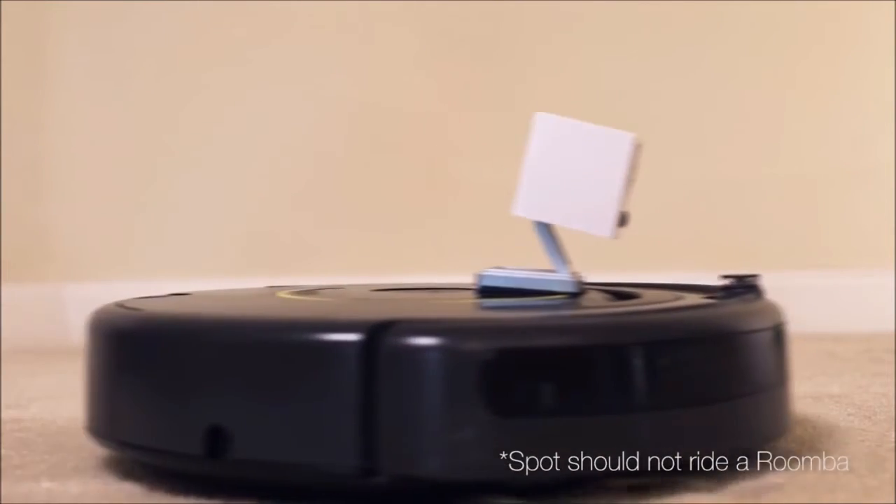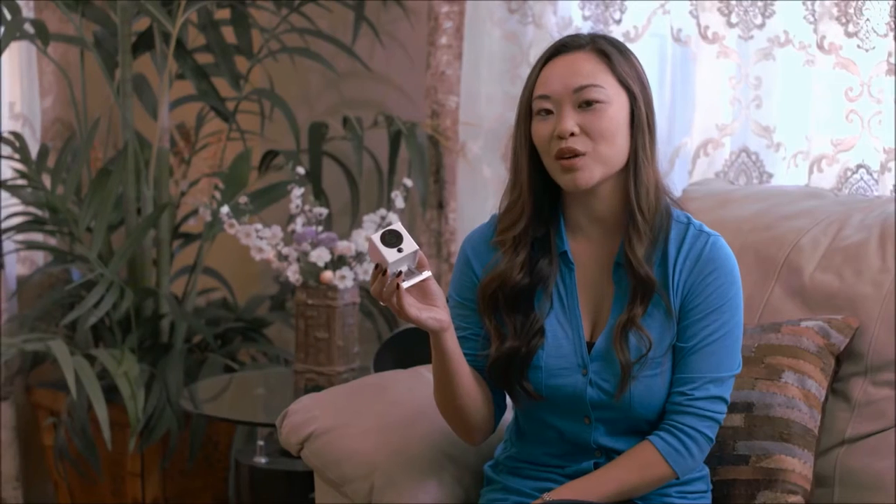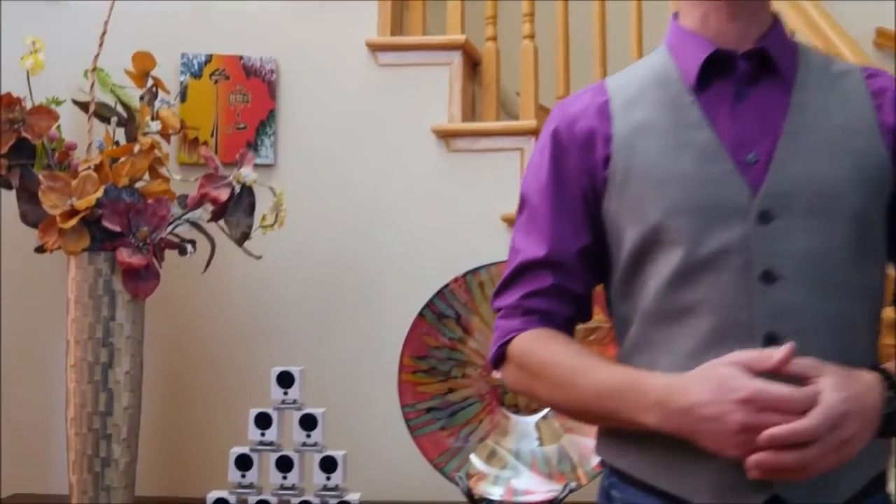Spot is a huge advancement over other smart home cameras and the cost is unmatched. Spot's just a lot of fun and it makes sure you, your family, and your home are safe and sound. Take a look at the information below on Spot's features, capabilities, app controls, and more. And then, pick a Spot.